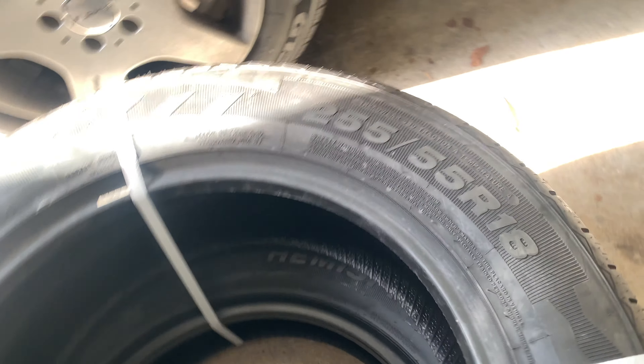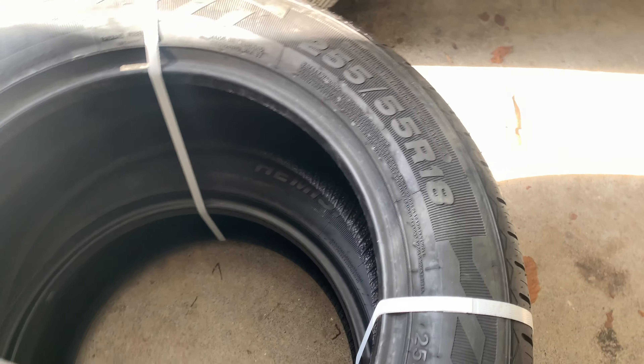The tires I went with are 255/55/18s. I've been watching Anderson's videos on his ML55 — he talked about tires, and these are pretty much equivalent to the 285/50/18s that come stock on the ML55. Doing the tire measurement, going up that half inch on the profile makes them equivalent to a 285/50/18. Those stock-size tires are hard to come by and really expensive, but 255/55/18s are fairly common and affordable for these cars.